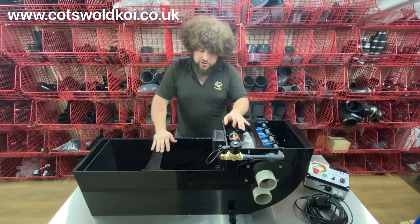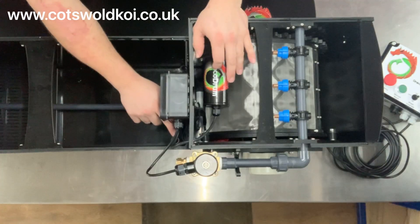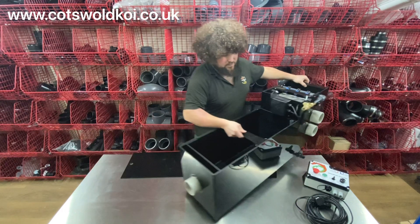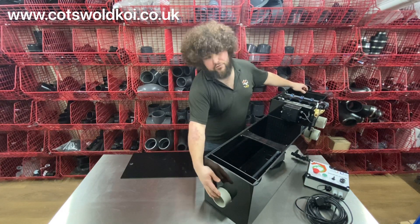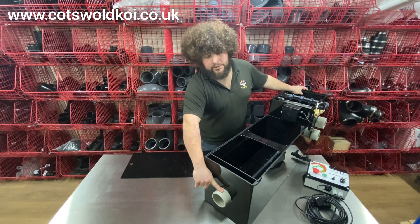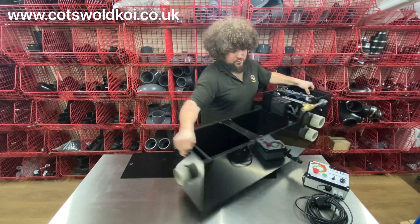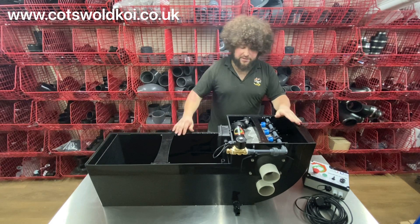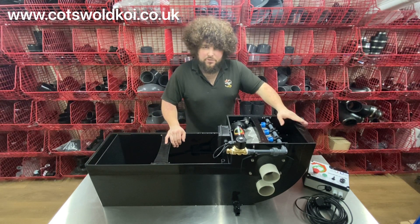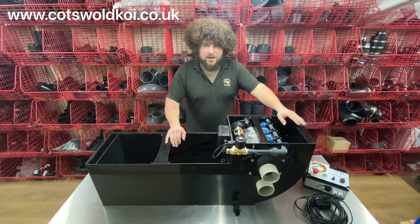The bio chamber can hold up to 40 liters of moving bed media. It comes with the air bar in the center, and the outlet is on the end here — generally reduced down to a two-inch or inch-and-a-half pipe. You dry mount your pump there. These are only available as a gravity model, so they have to be gravity fed. More information is on the website regarding the heights and dimensions. And that is the Draco Minima.